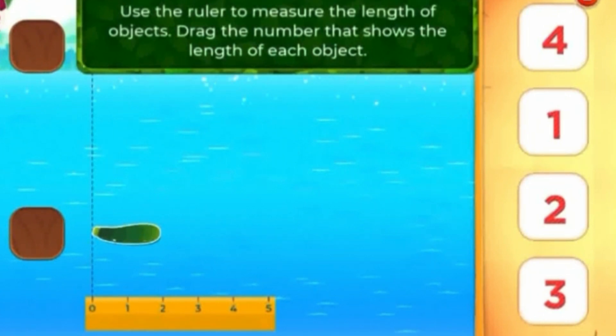Use the ruler to measure the length of objects. Drag the number that shows the length of each object.